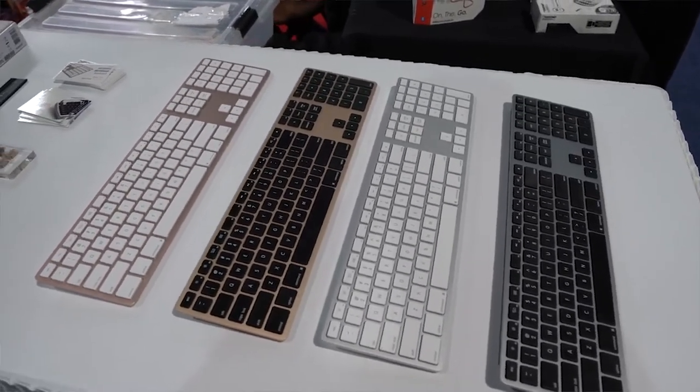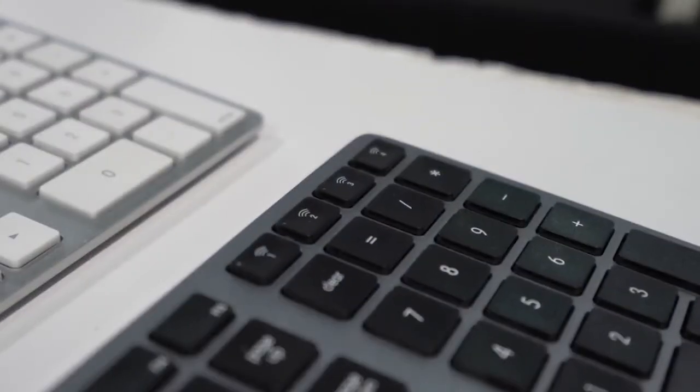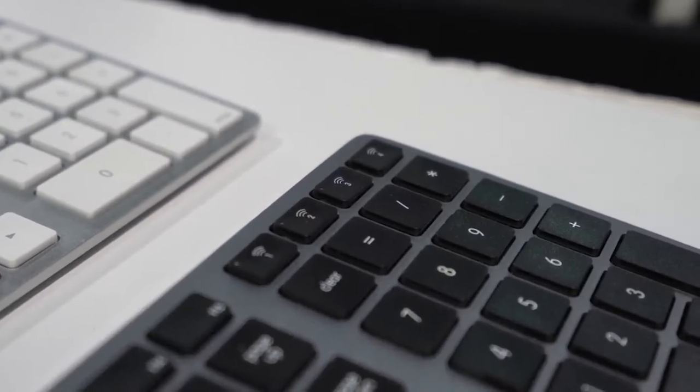They also have a Windows version — there's an Apple version with a command key and a Windows version for a regular PC. That's a very well-thought-out idea. The keyboard is available right now for $99 for both Mac and PC.